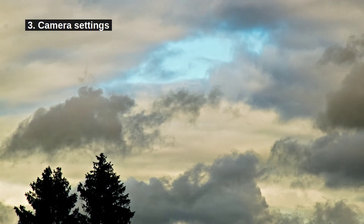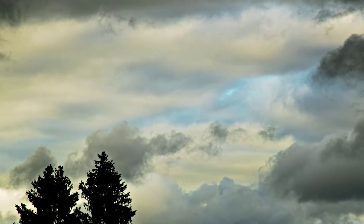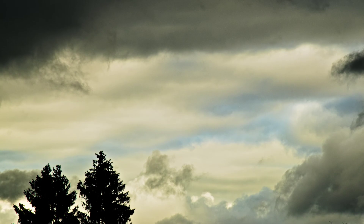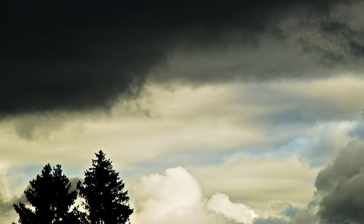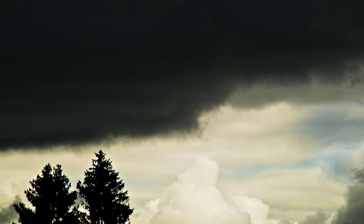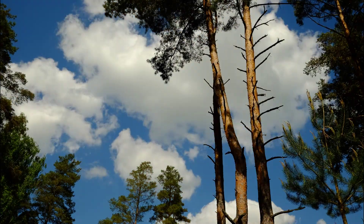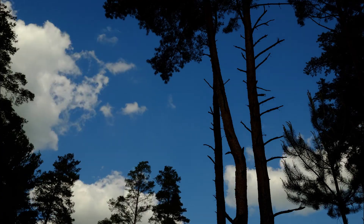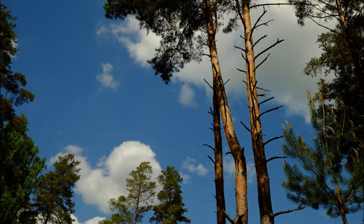Point 3: know your camera settings. It's best to use manual mode and fix the exposure triangle. If you don't do it, you will have ugly flickering in the final video. If you don't fix everything and a large dark cloud comes in, the surrounding scene suddenly becomes lighter and that'll be ugly. Also fix the white balance — don't leave it at auto. I sometimes forget that, only to discover it when I'm processing my final result at my computer.